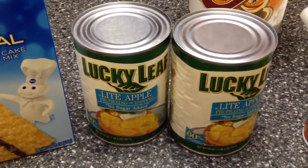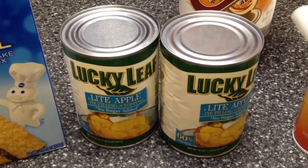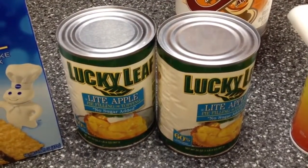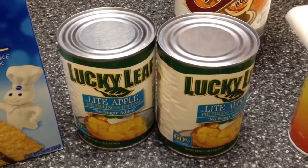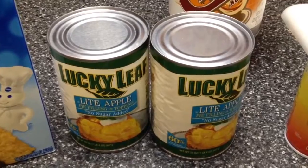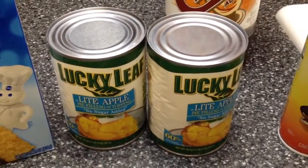Then you're going to need two cans of light apple pie filling. I was at Walmart today and I did see that they have their own brand which is about a dollar cheaper. But anyway, these are Lucky Leaf — they're easily found at Walmart.